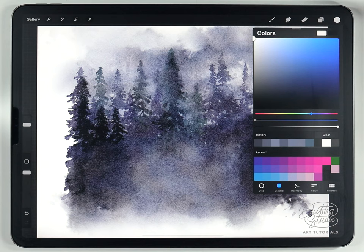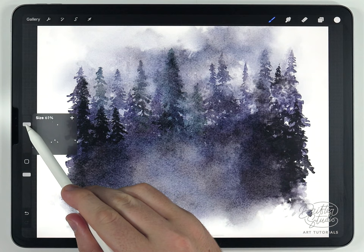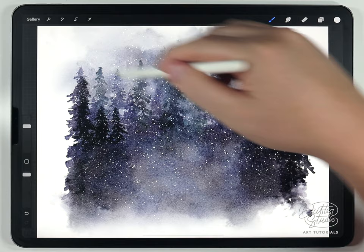The last step for the background scene is to add a little snow. Choose pure white, switch to the snowy speckles brush at around 40 or 50%, and add snow all over the scene.